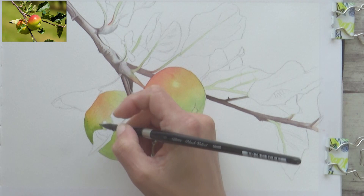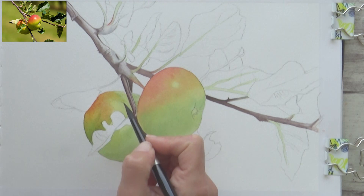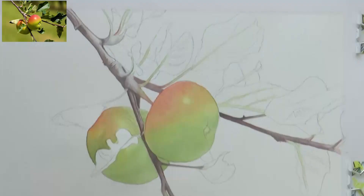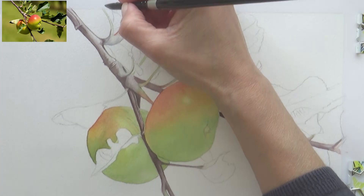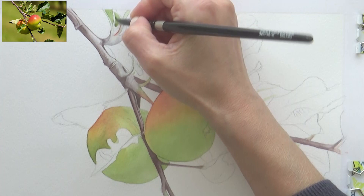I needed to darken the shadows again once this layer dried, so whilst the apples were drying I turned my attention to the leaves — usually my least favorite part of any botanical painting as I find them quite difficult. I thought it would be interesting to play around with different color mixing for the greens. I mixed a bit of red into my sap green, which helped to dull it slightly and make it look more natural, and used this color to paint the first layer on some of the leaves.